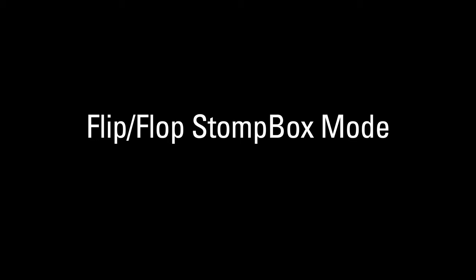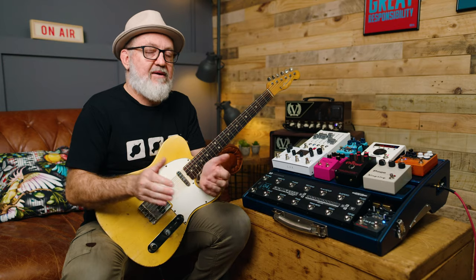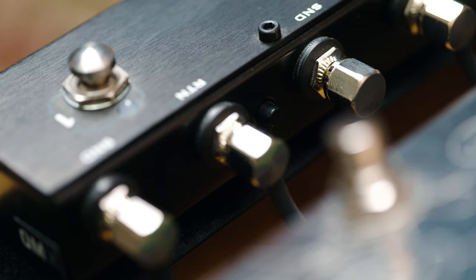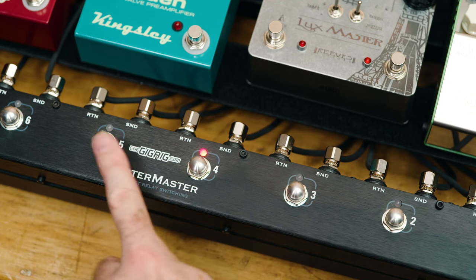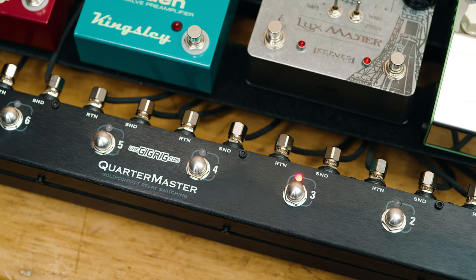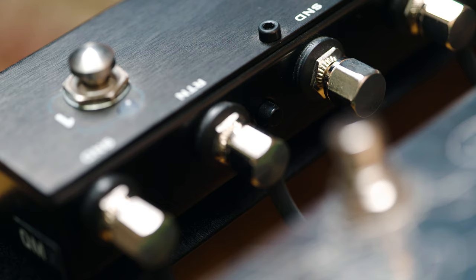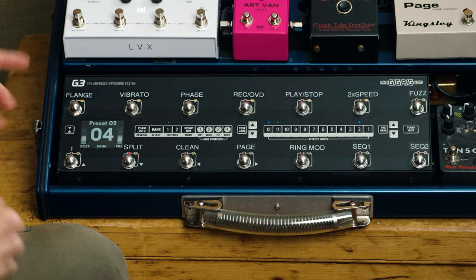The first thing we're going to go through is the new flip-flop mode in stompbox. Years ago we created a product called the Quartermaster — it's a simple true bypass looper with a flip-flop mode. You can select one loop and when you go to the next loop it bypasses the first, which is great for things like turning on one overdrive and turning another one off. We've incorporated that into G3.